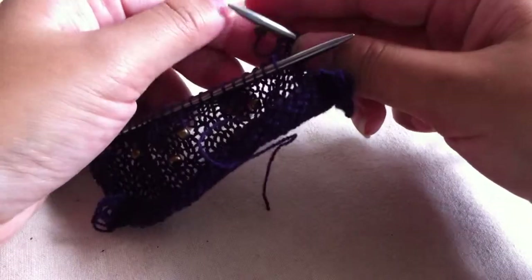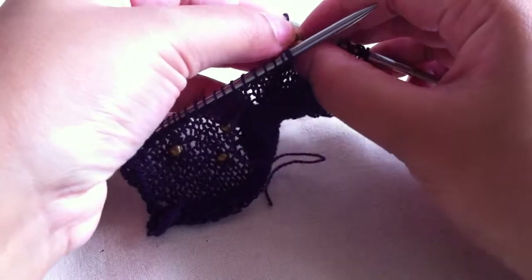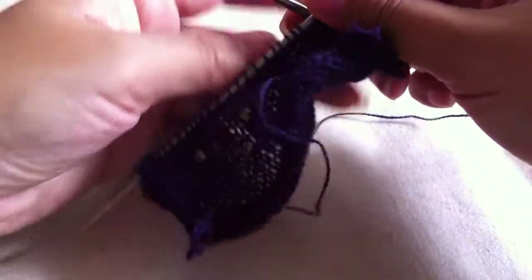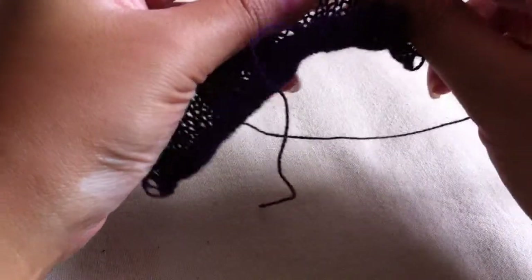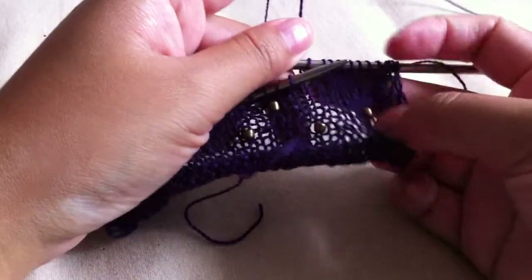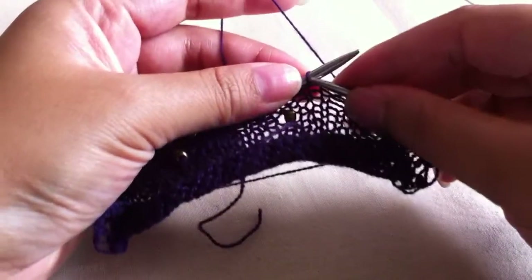So now I'm going to take one of the beads. This is for when the bead comes before the stitch — you just put in the bead like that, and then you knit the stitch as normal. Now you have the beads in. Let me just continue to the next one.